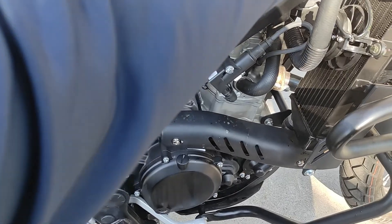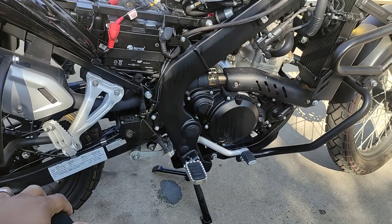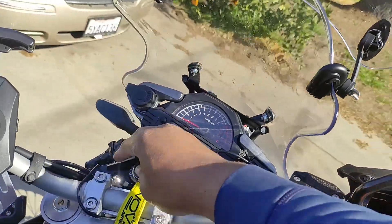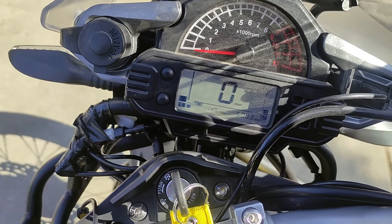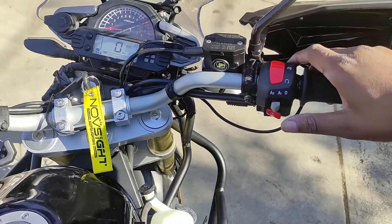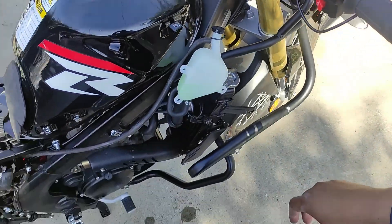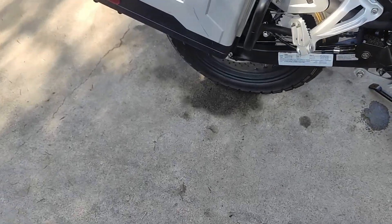Now with everything hooked back up, gas isn't leaking, everything's fixed — what I'm going to do is have the moment of truth. Will she start? Over the past couple days my gas has been leaking out non-stop so I barely have any gas left, but we'll see. Here we go — and there we go. Sounds nice.